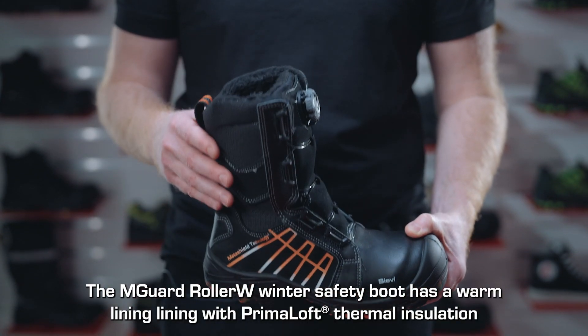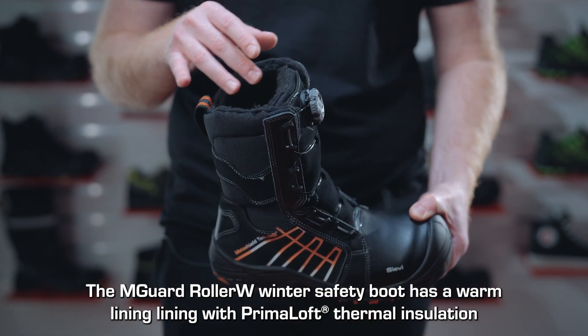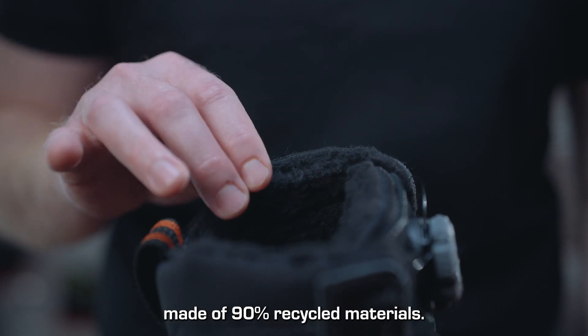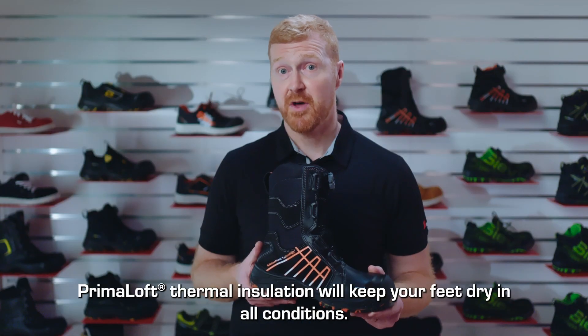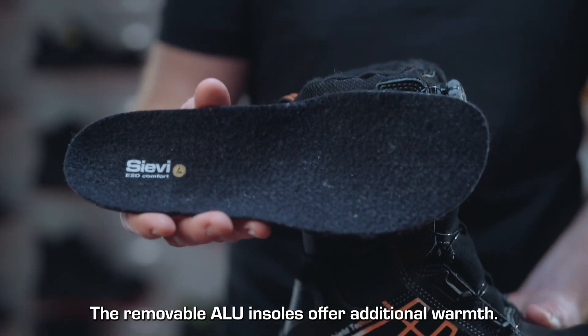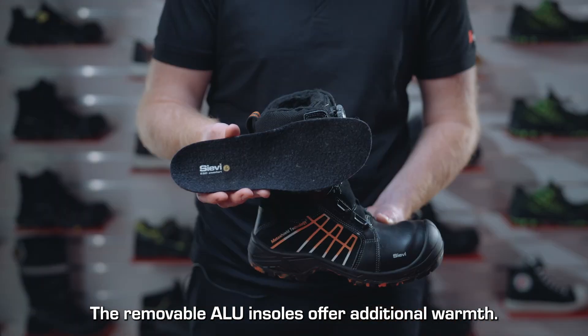The M-Guard Roller W winter safety boot has a warm lining with Primaloft thermal insulation made of 90% recycled materials. Waterproof, breathable and very light, Primaloft thermal insulation will keep your feet dry in all conditions. The removable ALU insoles offer additional warmth.